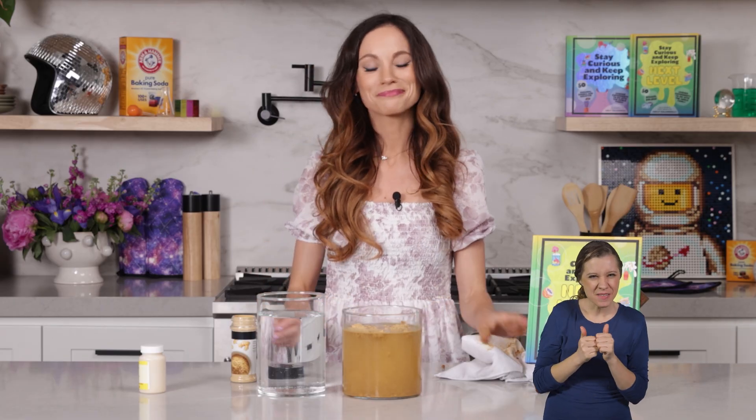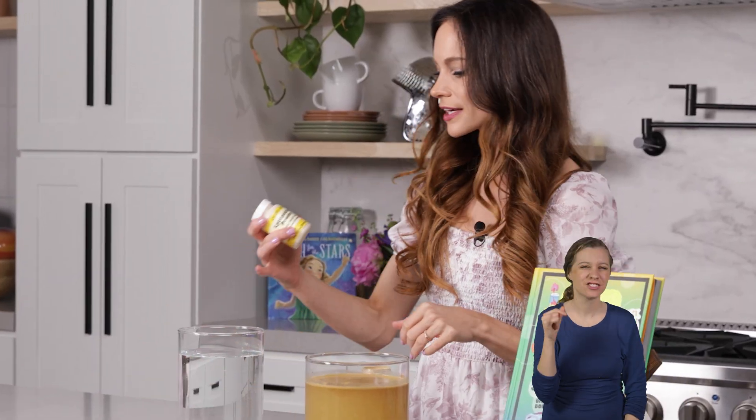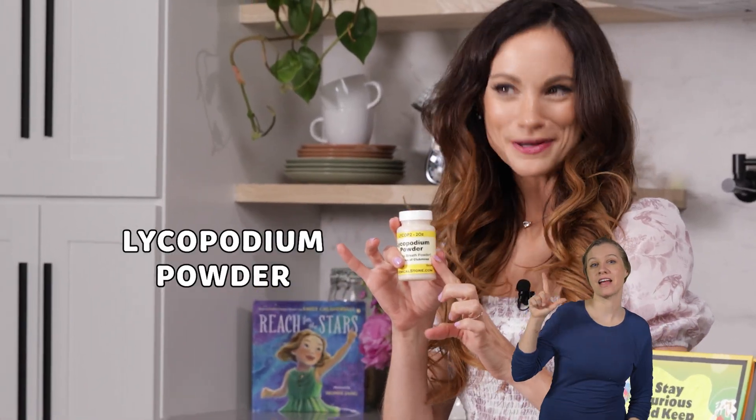And then what I did next is I went online and I googled how does one waterproof your hand with a yellow powder. And guess what I learned? It wasn't ginger. It was something called Lycopodium powder.